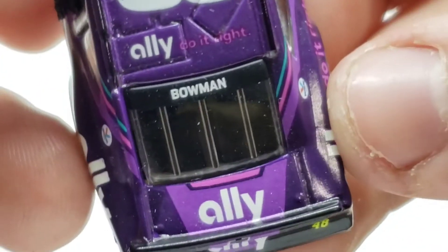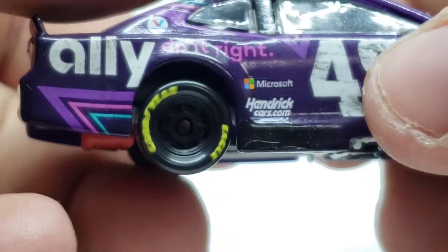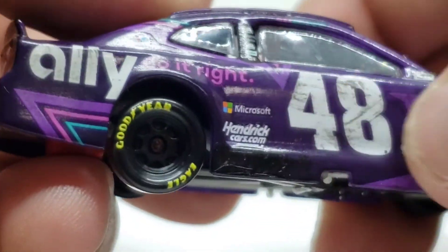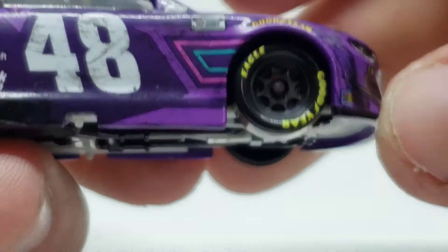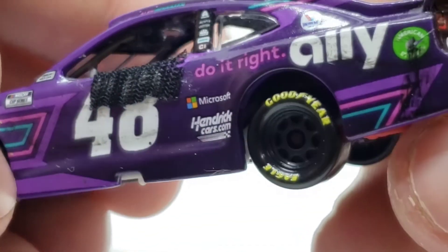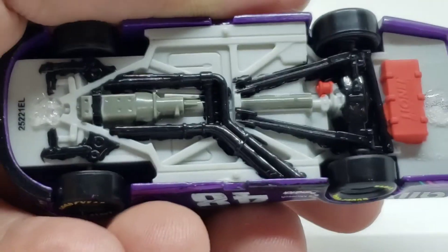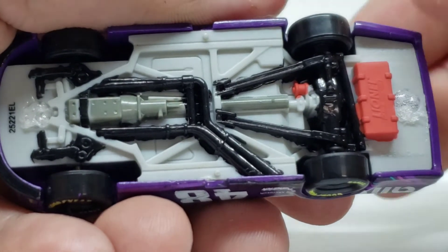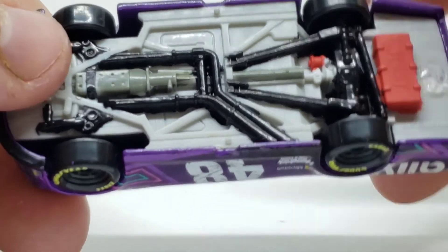48, Ally Do It Right. Got Bowman right there on the back, Ally once again on the back, and a 48. ZL1 1LE. Over here on this side, got a little bit of race wear. The door wasn't really that dirty — that was just me over-exaggerating, not going to lie. Hardly any used-up race wheels, so pretty new tires. Going underneath: same thing as the Larson — interior painted, roll cage, all that jazz. And same for the underneath, using gray instead of silver for the same reason as the Larson diecast. Silver was just a little too liquidy, so we had to get a different one. Everything's painted the same.